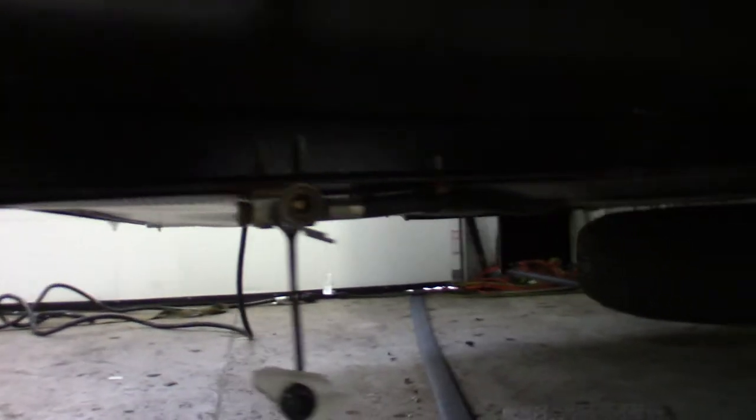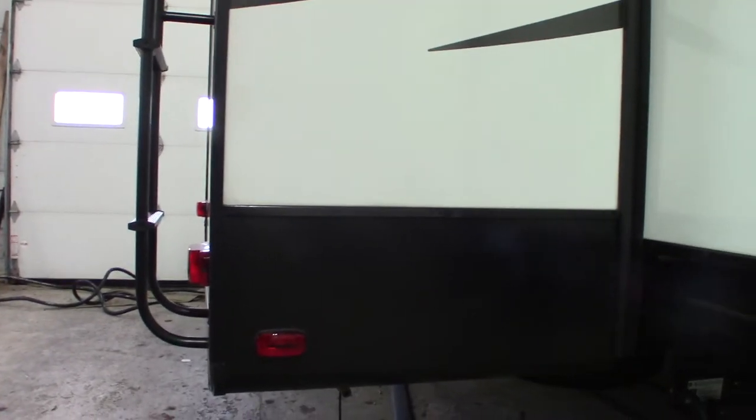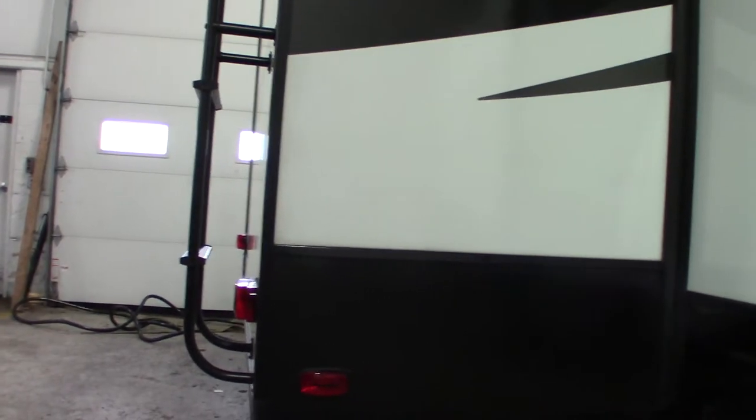This is not a floor plan video or a sales video. I'm just going to go over some of the features, some of the appliances and components and show you how they work. Starting off, there's a quick connect for your LP system right here. So if you want to use a grill or griddle or something like that, as long as it's a proper low pressure appliance for an RV, you can hook it up right there.